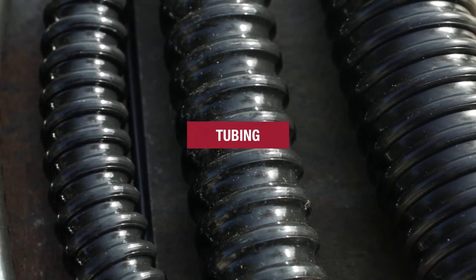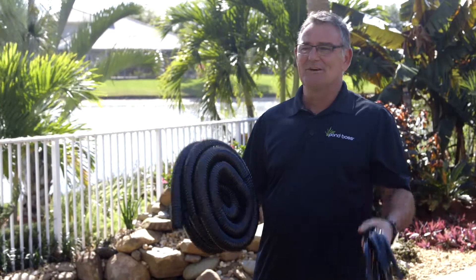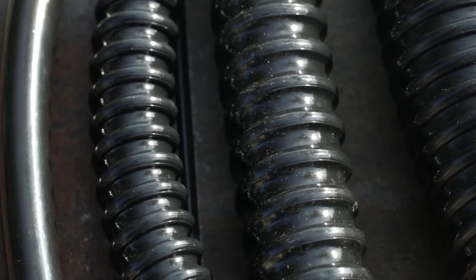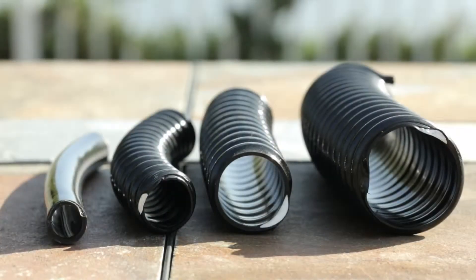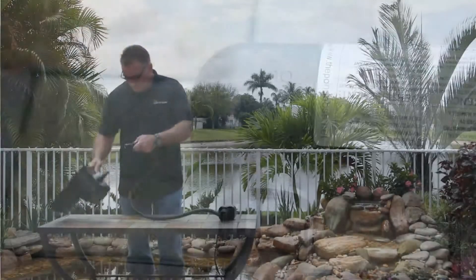When building a pond you need other things other than the liner, the filter, and the pump. You've got to have tubing. We have half inch all the way up to an inch and a half. An inch and a half is corrugated — it's non-kink tubing. Every pump that we have of any type has an output. You have to match the tubing to the output of the pump.